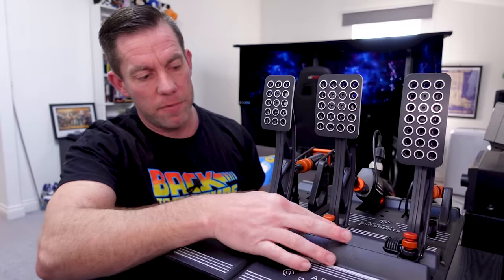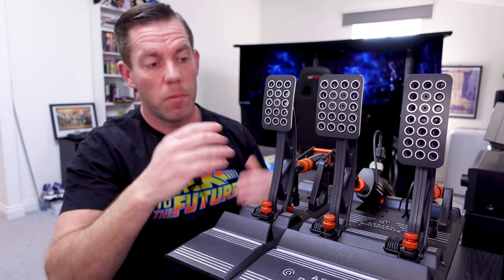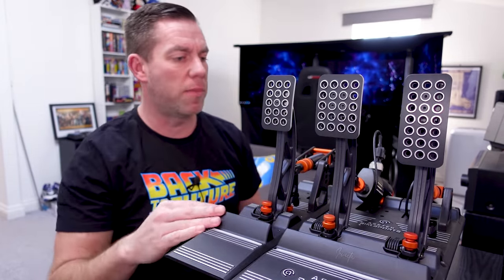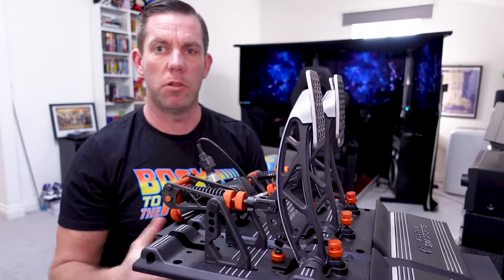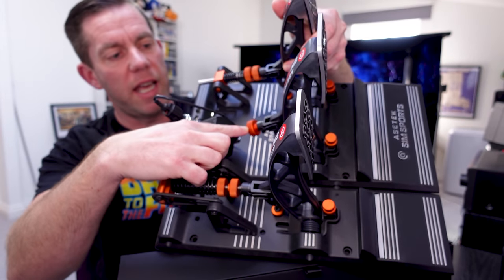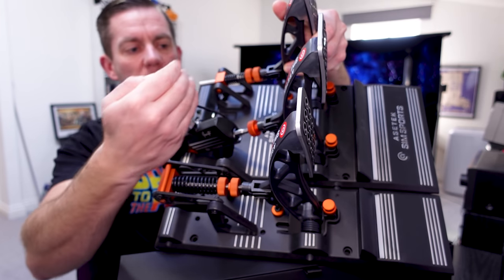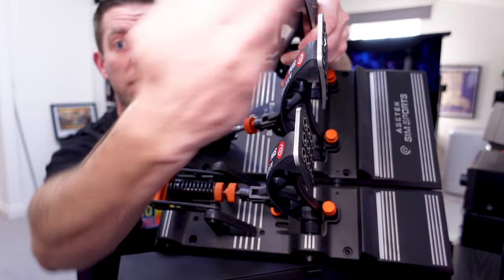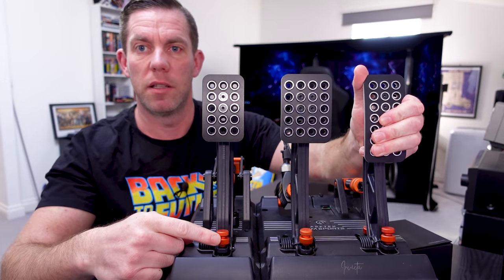There's a locking collar for each one - you undo the locking collar, push your pedal where you want, twist them in or out, and then the pedal will stay wherever you've left it. You just lock the collar back again, and it's the same for all three pedals. The only difference with the brake pedal is you need to undo this locking collar first, take the little clip off, push the clevis pin out and disconnect it - because should you want to move it a reasonable distance you need to wind this shaft in or out of the cylinder.